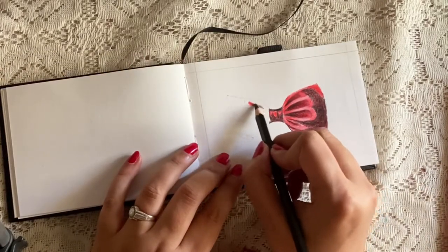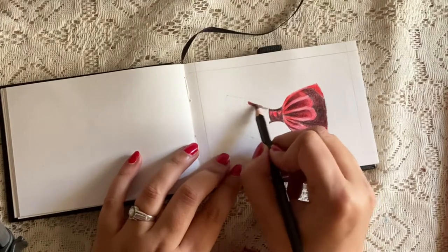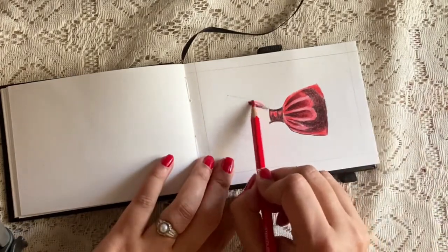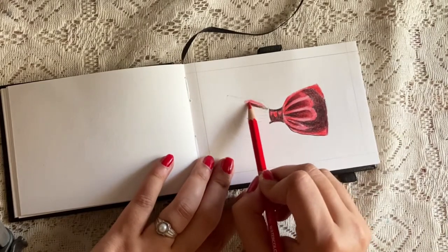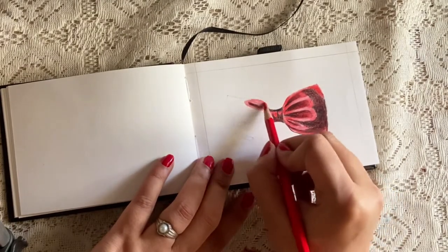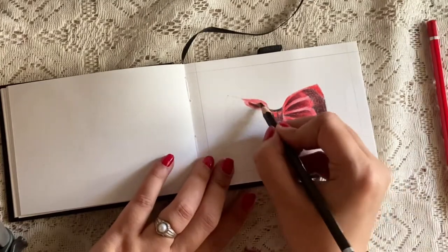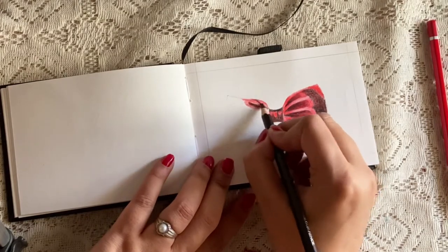I always use a very small sketchbook instead of a big one like A4 or A5 because it is easy to handle. As the size of your sketch is smaller, you can easily finish quickly and the movement of your hand will be restricted to a small area, making it more quick and easy to finish.